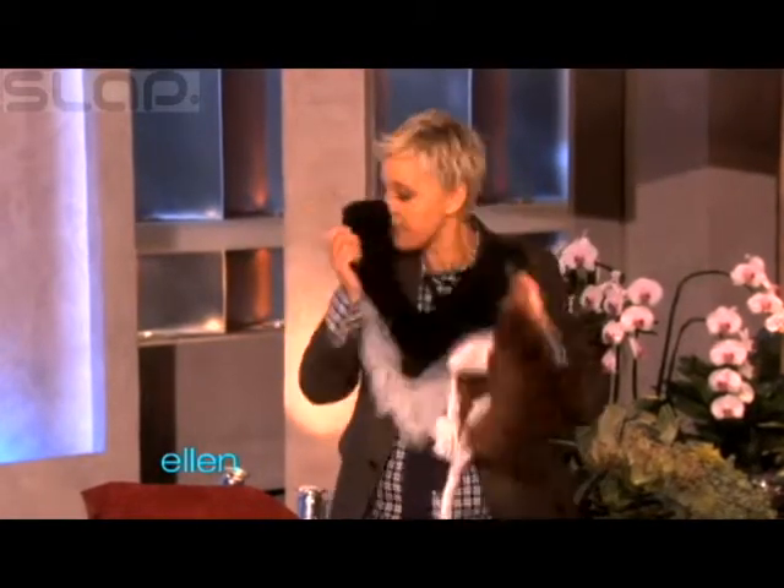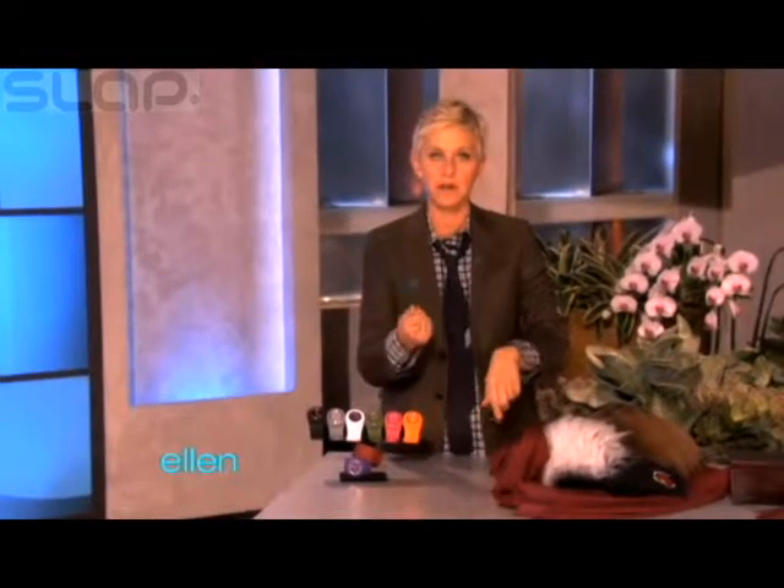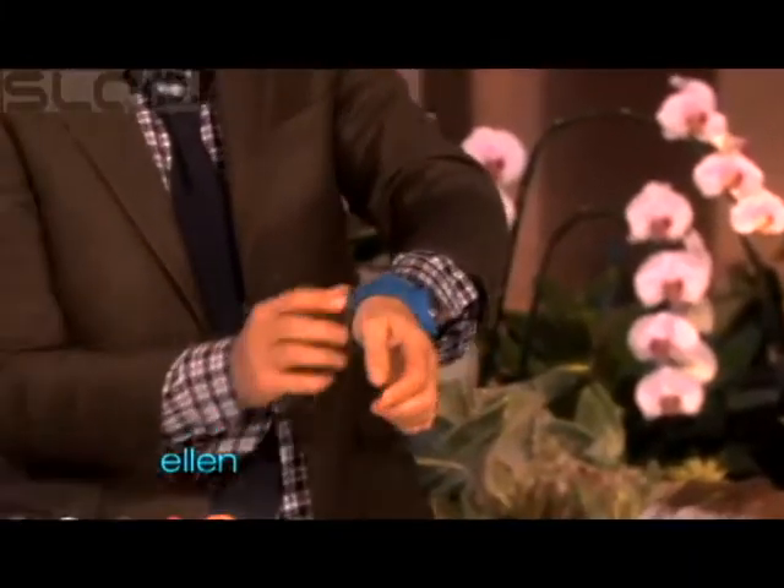Here's something else I found that is actually really, really cool. These things — have you seen these things? These are called a slap watch. And what you do, because sometimes you don't have time to buckle a watch on, you just gotta go and you just do that, and then it just gets right put on your hand like that. Isn't that cool?